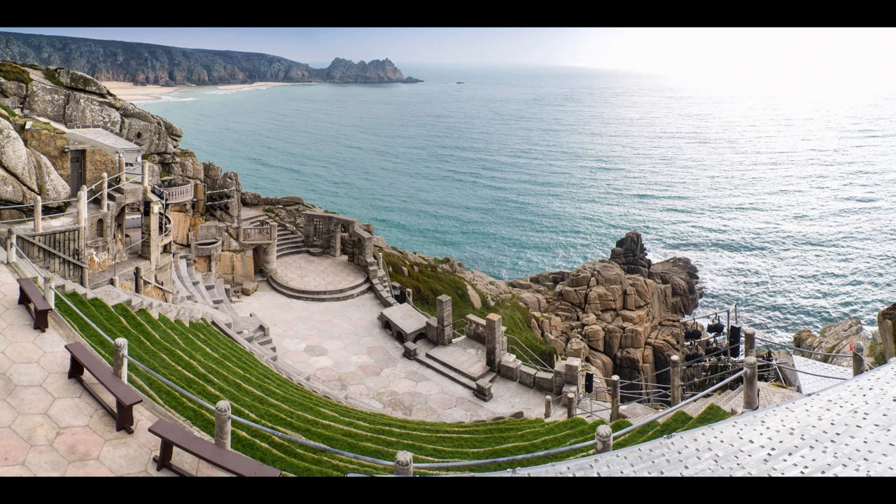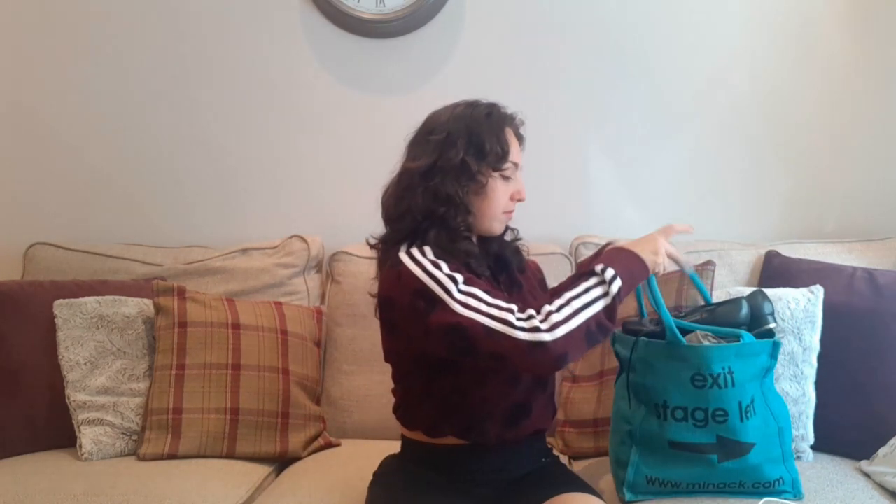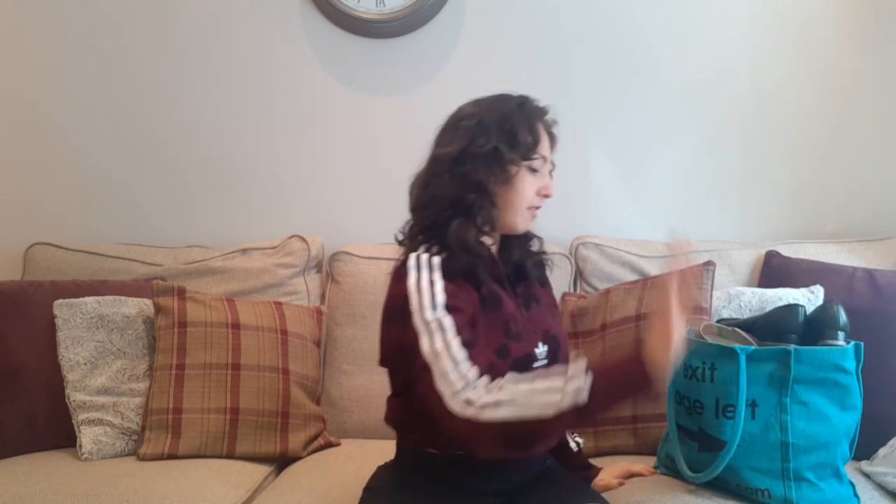I'll give a tenner to the first person to correctly guess how I take my tea — comment below! This is my bag of shoes. I got this at the Minak outdoor theatre when I was performing there — such a beautiful theatre, right on the coast on the cliffs, like carved into the place. If you get a chance to go, go! I just love this bag. It smells like feet. Okay, let's start with taps.